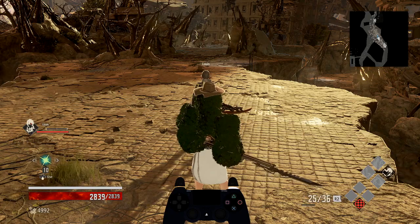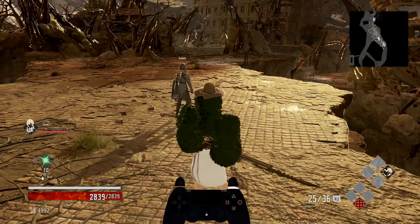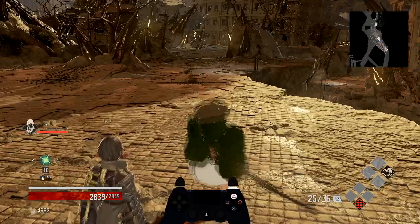A gun dash is really simple. It's holding down the sprint button and hitting the heavy attack. That'll put you in a back hop into a forward lunge. Gun dashing is canceling that forward lunge for the guard.